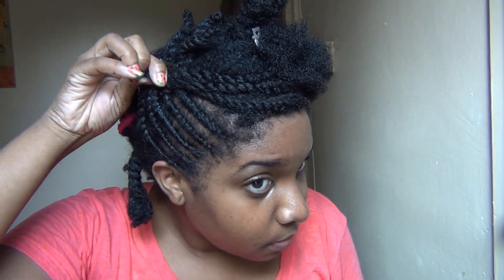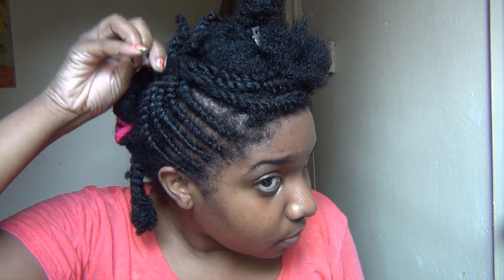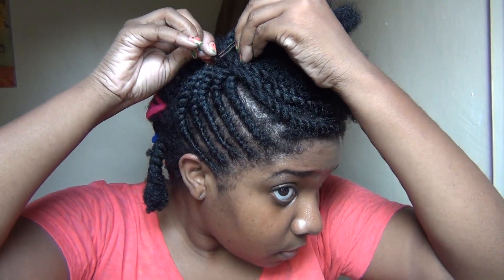Right now I'm just confused about what in the world I did to my hair, and I'm trying to decide how in the world I'm going to style it once I'm done. Maybe this will work.